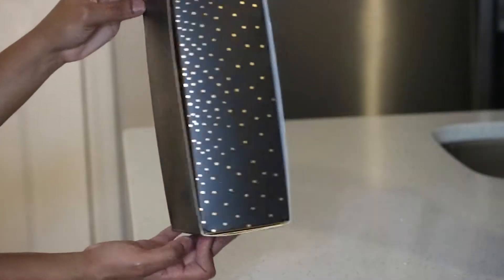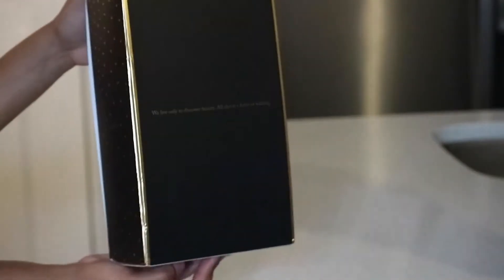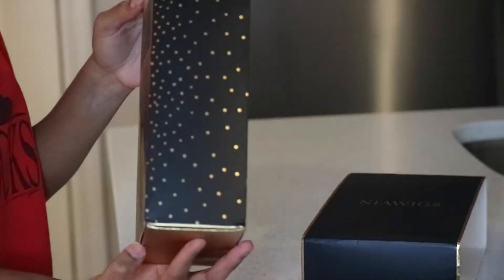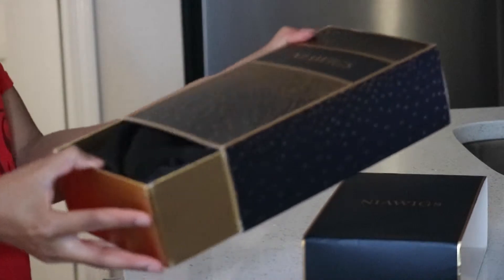This is the packaging — it's a little banged up but it was absolutely gorgeous. The back quote says 'we live only to discover beauty, all else is a form of waiting,' which I think is kind of dope. It looks like you take a little cover off and then you have a little drawer on the bottom, and this is what you pull out — you have the wig in there and this beautiful drawstring bag.